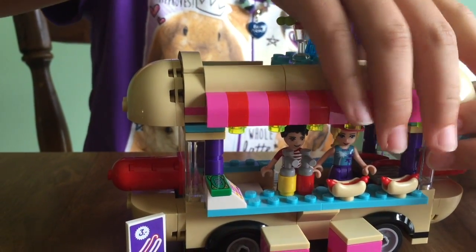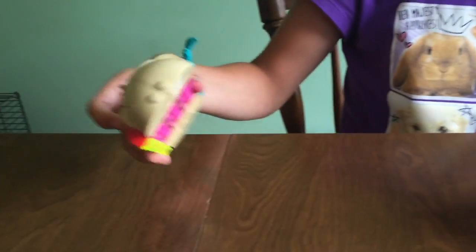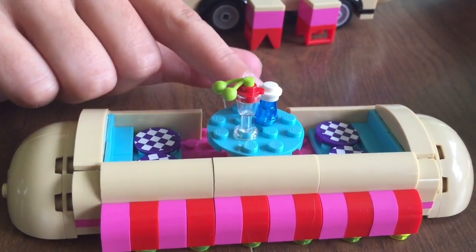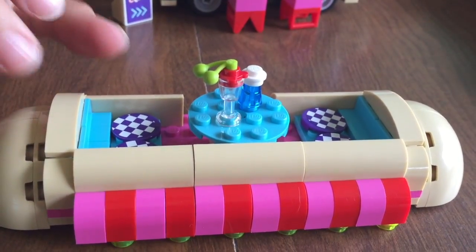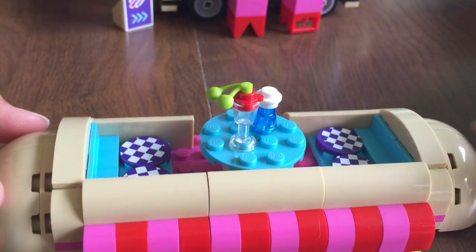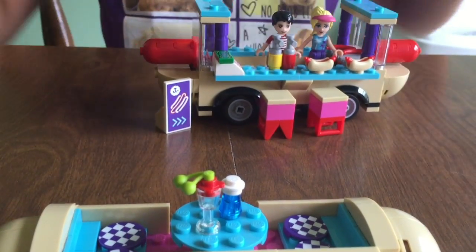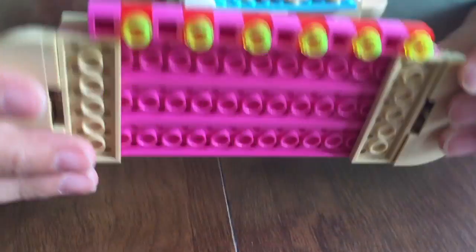So now on to the truck. I'm going to take this top off — and this actually comes off really easily. So it has what I think is supposed to be a drink and some salt or spices. They have these little seat cushions which are checkered with blue. And this is supposed to be the top of the bun, because as you know, the whole truck is actually a hot dog. There are some little lights on the bottom — at least I think that's what they're supposed to be.